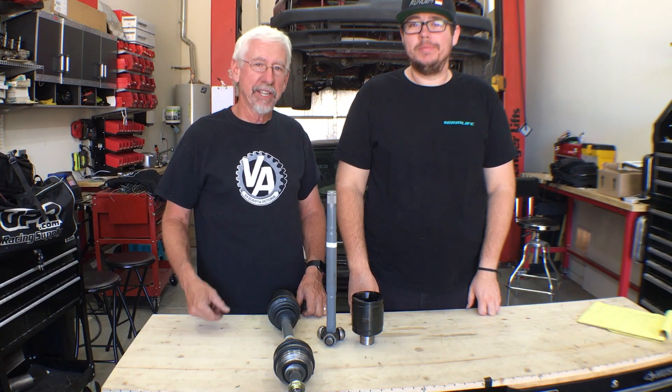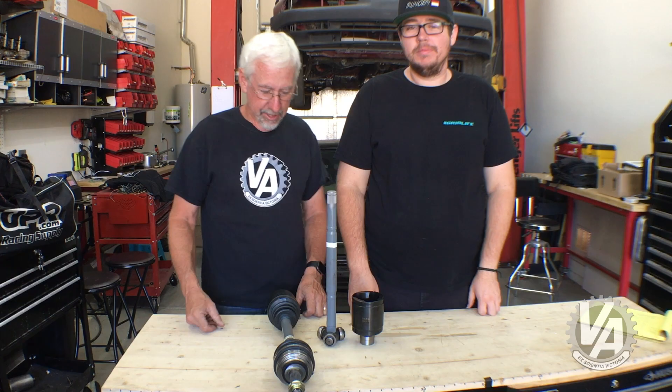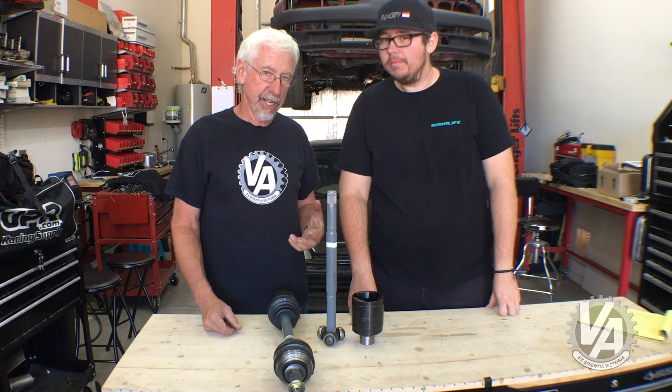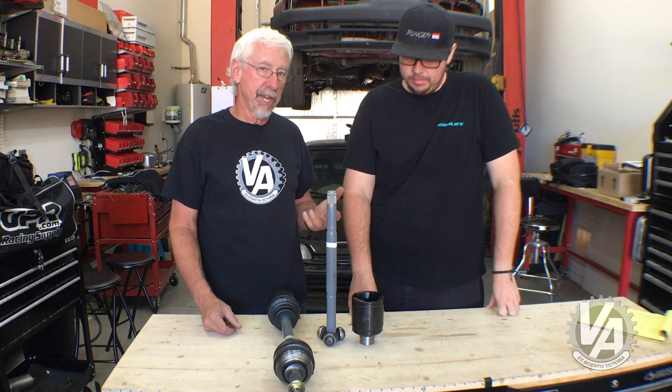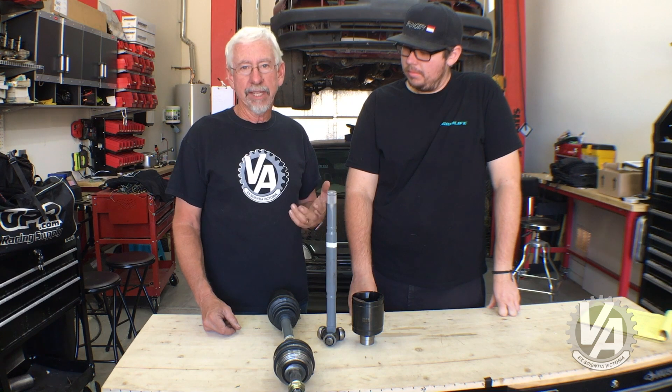Hey guys, welcome to another episode of V-Tech Academy. You're about to get schooled. Alright guys, today's subject is going to be axle length. The question's been asked a bunch of times to V-Tech Academy: how do I know if I have the right length axles?